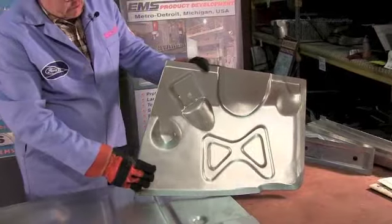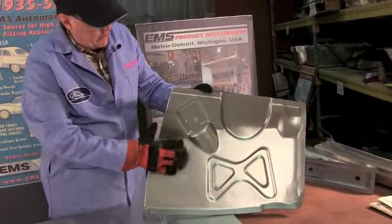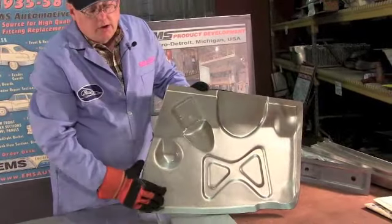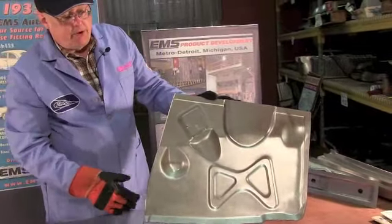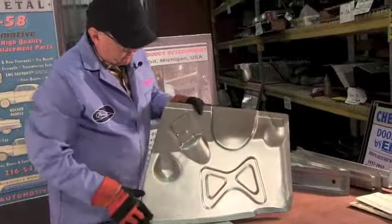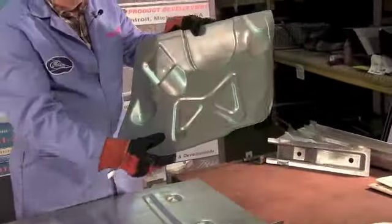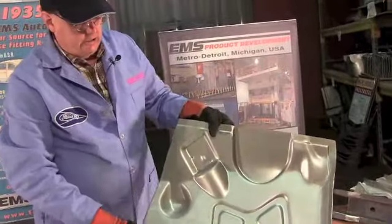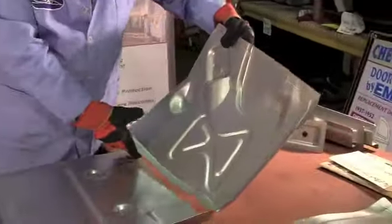The toeboard is die stamped 18 gauge steel. You got your dimmer switch pocket. This is your bump for the speedometer cable. This is your cutout for the steering column - we left that in there because some guys like to put in newer tilt columns, so you don't have to cut it out as much. We got all the grooves and shapes, the flanges, side flanges, little curves. Look at all those curves - clean steel, no rust, heavy duty 18 gauge made in the USA.